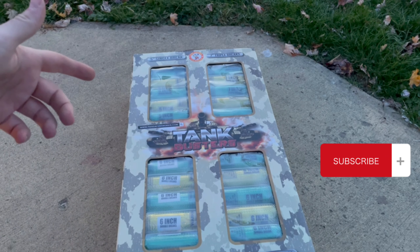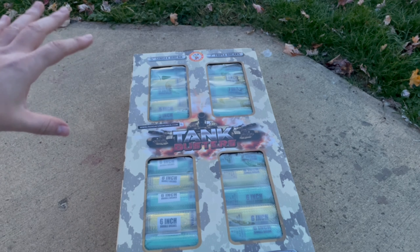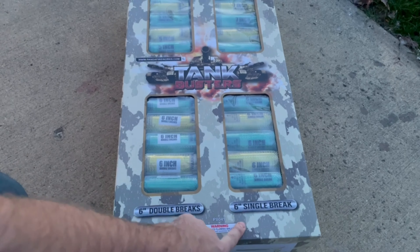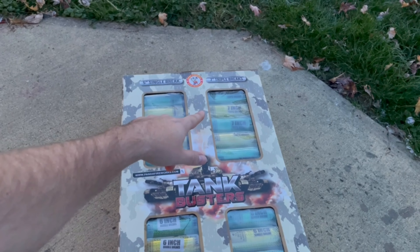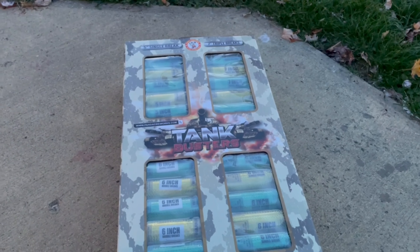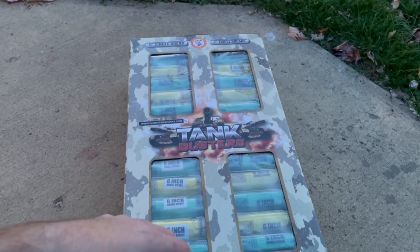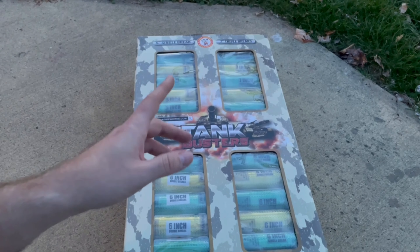What's up guys, this is Silver Stag Pyro here with another firework review of Tank Busters by Window Fireworks. These are multiple different types of kits — you got four different kits: six-inch double brakes, six-inch single brakes, five-inch single, and seven-inch triple brakes. I've seen a couple different videos of these on YouTube — some look awesome, and some were just okay. I'm excited to try them out because I do like single, double, and triple brakes.